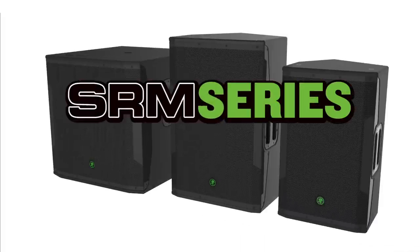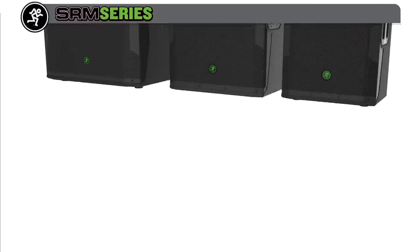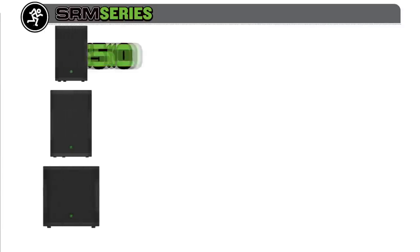Built to be worked, Mackie 1600-watt high-definition SRM powered loudspeakers deliver on our built-like-a-tank SRM legacy. In professional-grade all-wood designs featuring enhanced Mackie digital processing, the SRM range adds three models: the SRM 550,